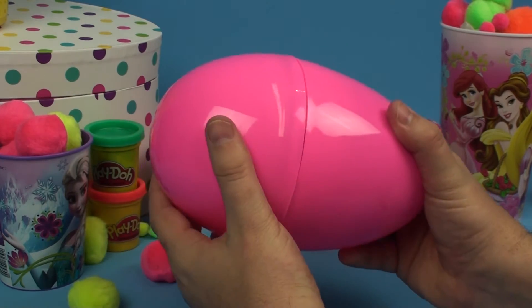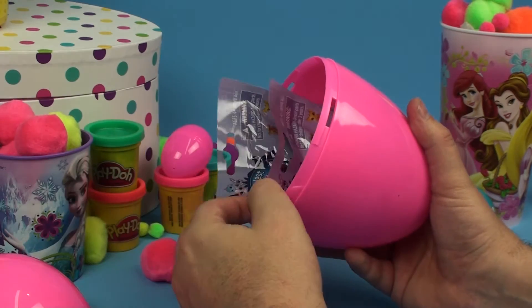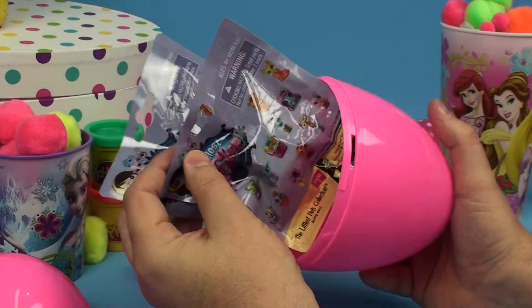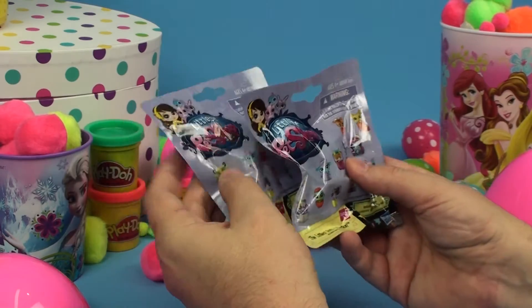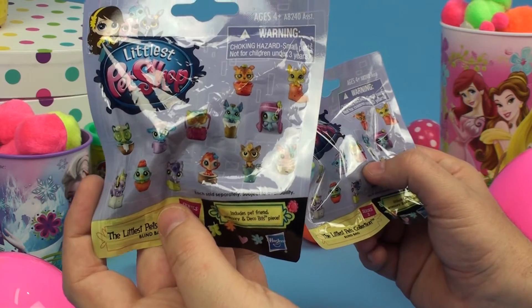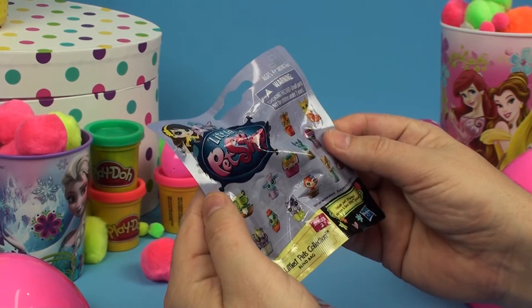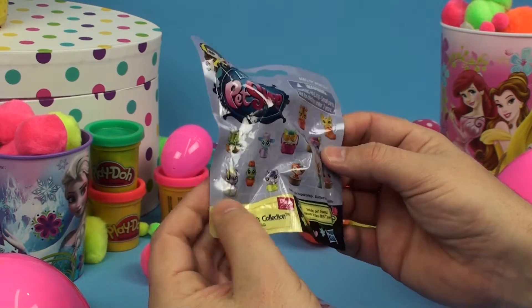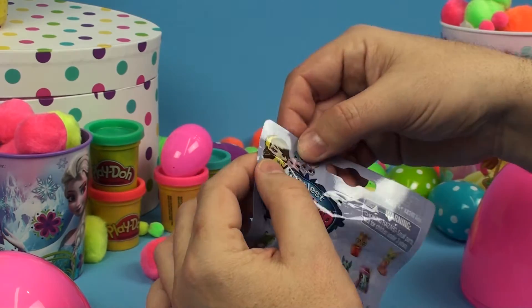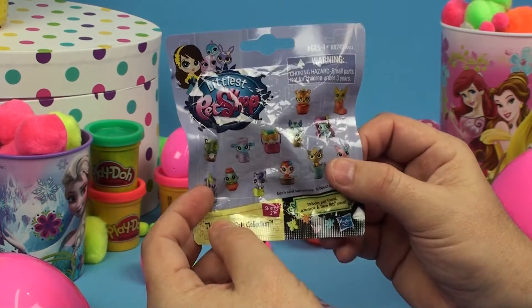Alright, let's give it a turn. Oh, look at that. It's Littlest Pet Shop! Two Littlest Pet Shop surprise bags. Oh, and look, there's all these Littlest Pet Shop critters in there. All these tiny pets. Well, we need to get this open. So let's see how we're going to do that. Can we tear it open? No, I think I'll have to get some help.